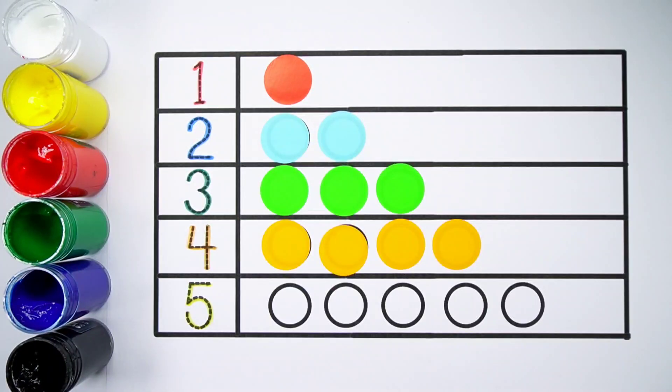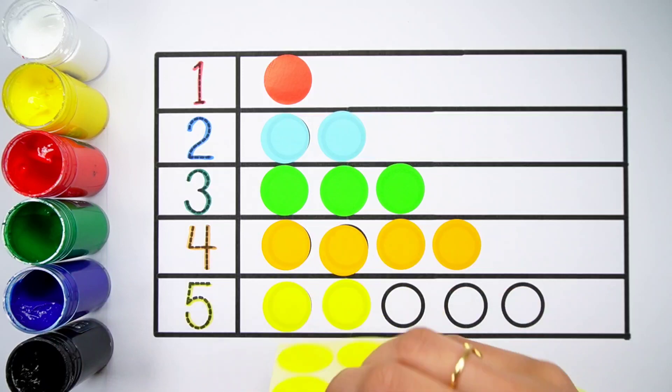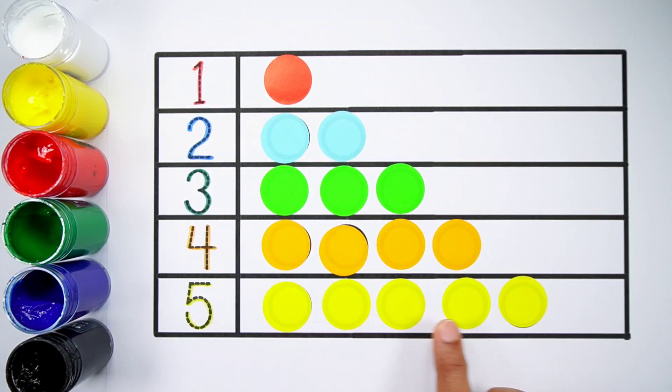Number 5. One, two, three, four, five — five balls.